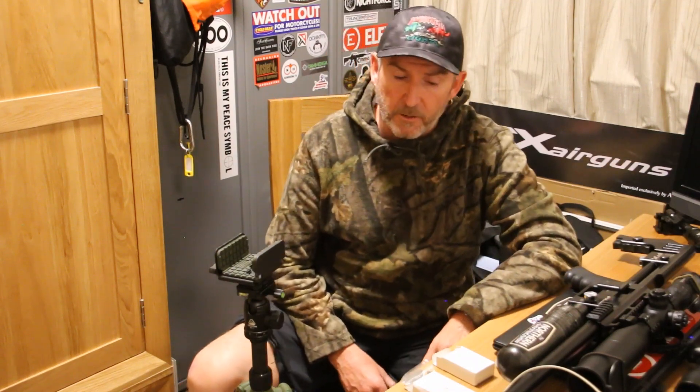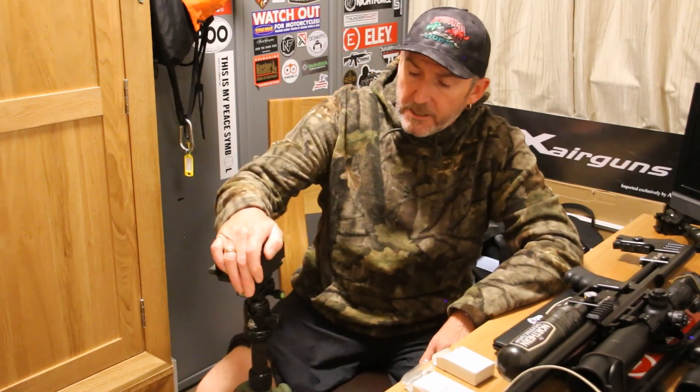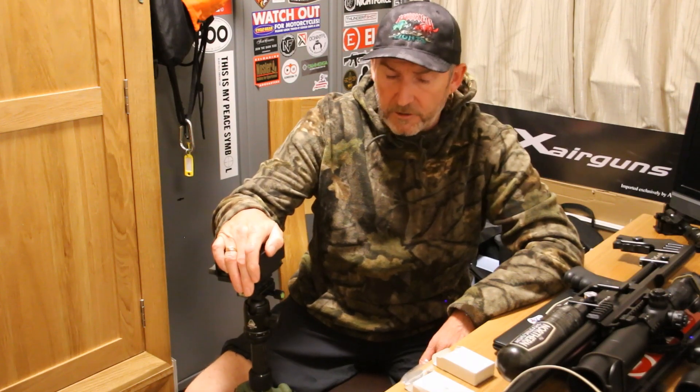Hi, I'm Igor from Airgun World. I'm looking at Wicked Hunting Lights and the carbon fibre recon tripod.